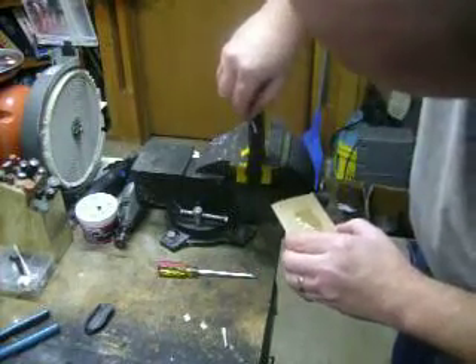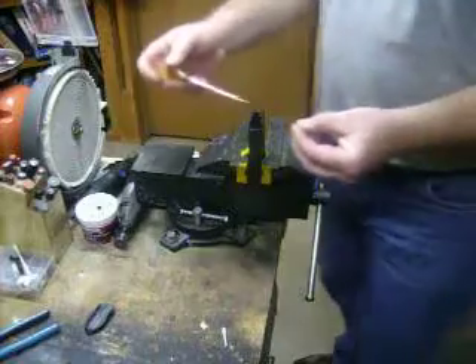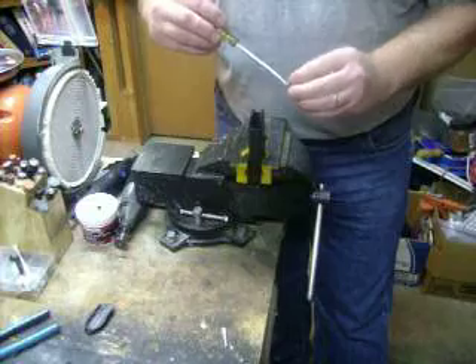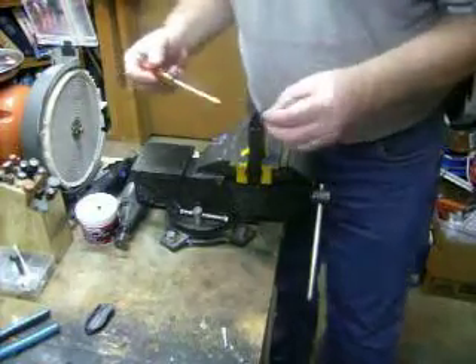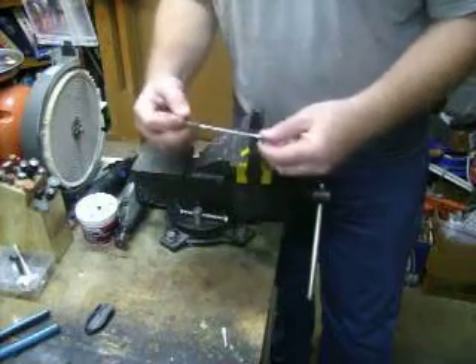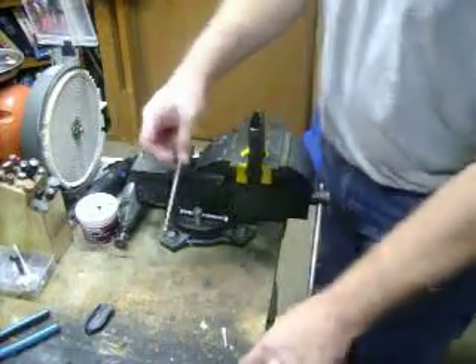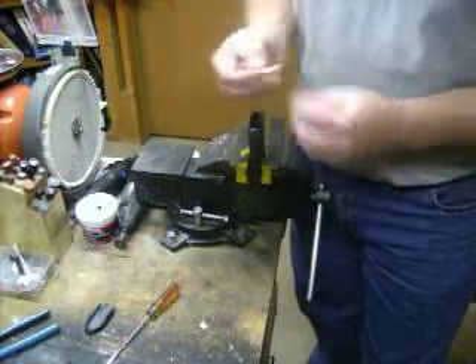This epoxy sets and bites into the polymer pretty well. To make installation easier, I have a small flat-tip screwdriver to open the clip slightly. You don't want to open it up too far because you'll overextend the spring. This is heat-treated spring steel. I'm just going to slide it onto the screwdriver to open it up a little bit, then once it's in place push it down like that. Use the other end of the Q-tip to clean up any glue that squeezed out so it's more aesthetically pleasing.